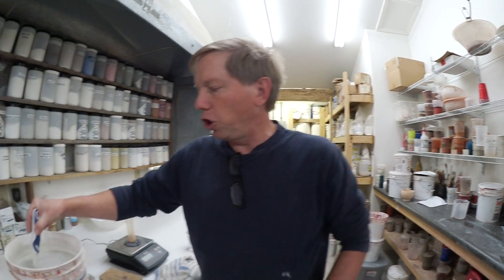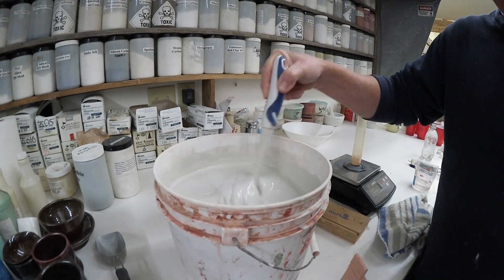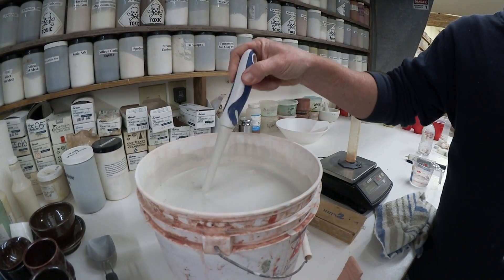The main way that potters do it is they will just stir — like in this bucket here — and they will just look at how the glaze is dripping. So that's one method.